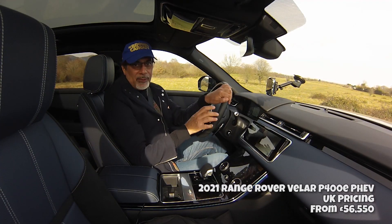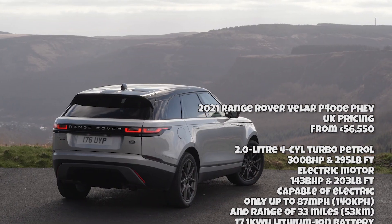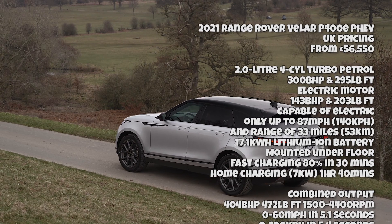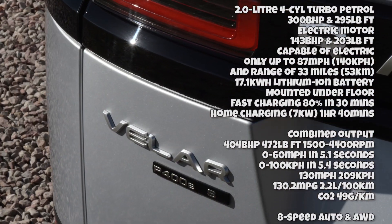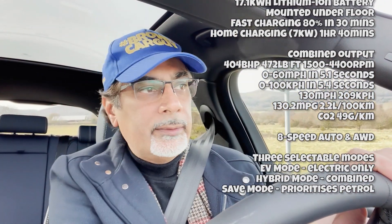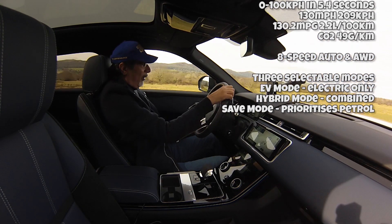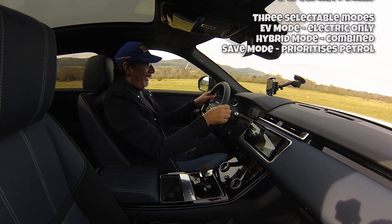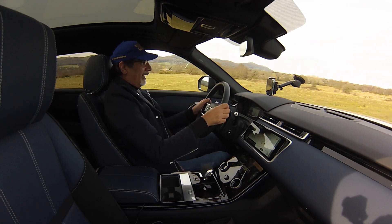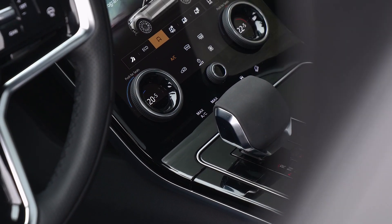We're now in the P400E plug-in electric hybrid version of the Range Rover Velar. I've got it in dynamic mode with the gearbox in sports. Let's see how this thing does. Let's deploy — was it 640 Newton metres of torque? Oh wow. A little bit of scrambling there. Yeah, it picks up acceleration really quickly, just as you'd expect.